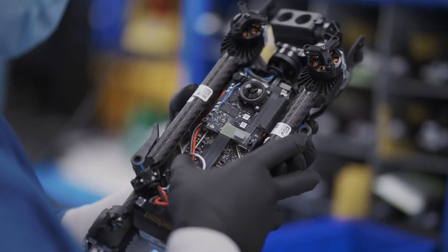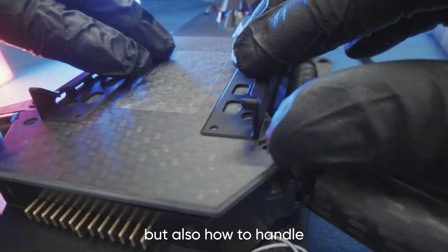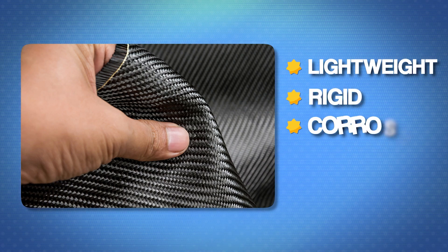The process of making drones starts with the materials used in the manufacturing process. The most commonly used material is carbon fiber, which is a lightweight, rigid, and corrosion-resistant material. It is considered the best material for drone wings.